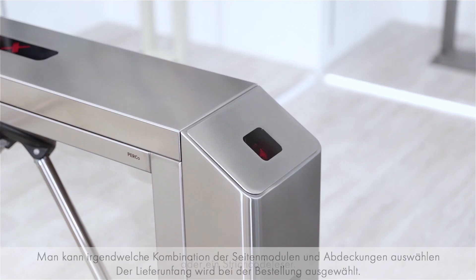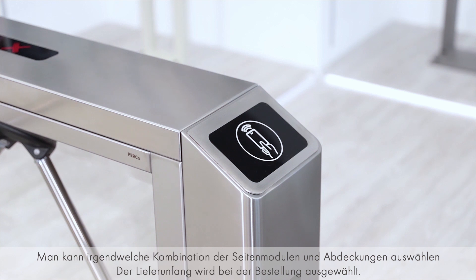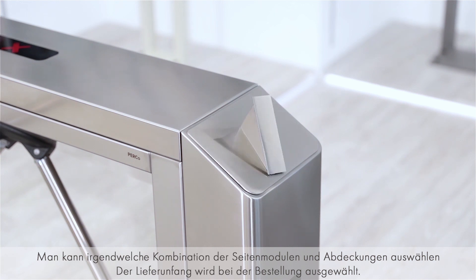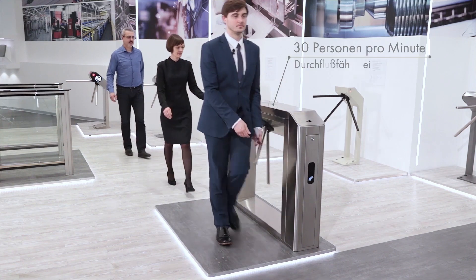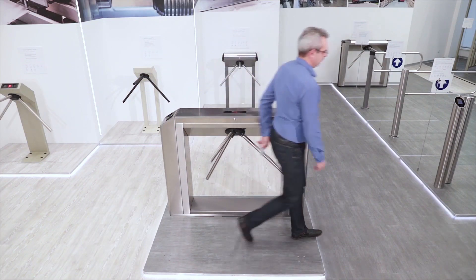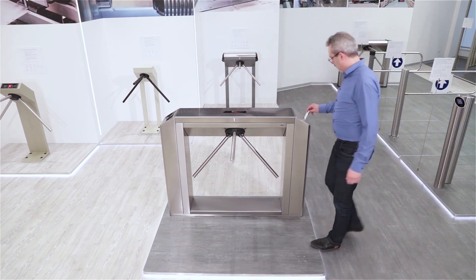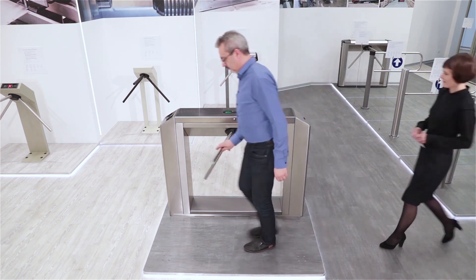It is possible to select any combination of side posts and side covers. The complete set of the turnstile is chosen during its order. To ensure fast and convenient passage, it is recommended to install one turnstile for 500 people, or based on the maximum load of 30 persons per minute.